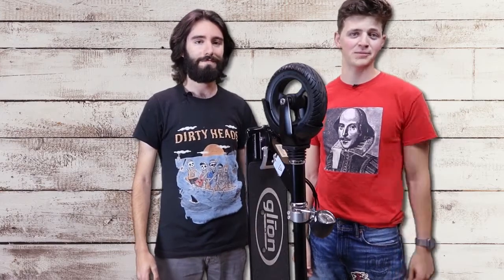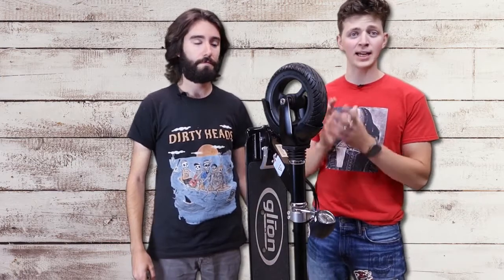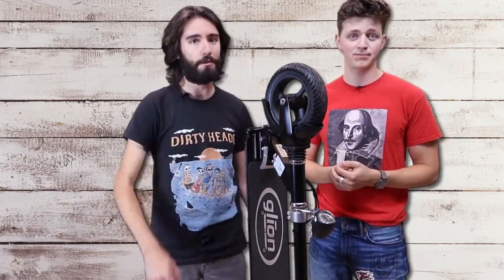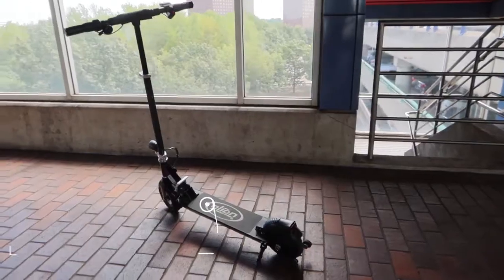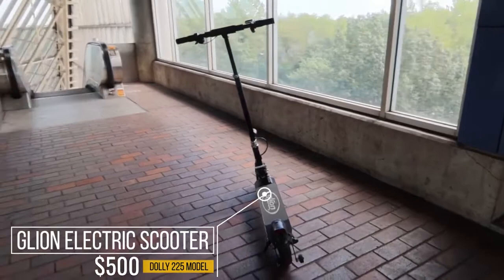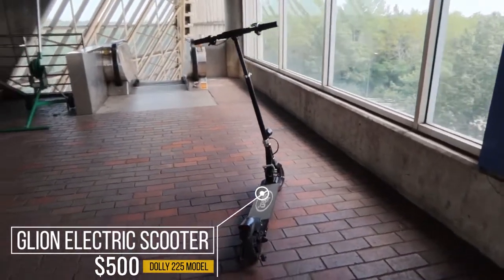Welcome back to Now Let's Review. I'm Aaron, and I'm Zach. Today we're going to be doing a review of the Glyon 225 Dolly Fold electric scooter. Stay tuned for our scorecard at the end. This is the Dolly 225 model, and at $500, Glyon is offering an affordable option for e-commuters.